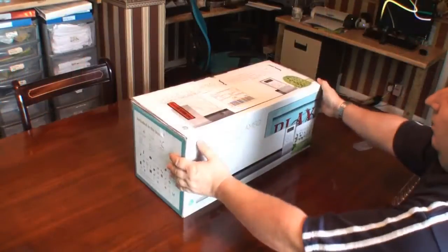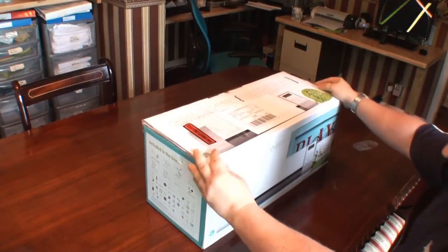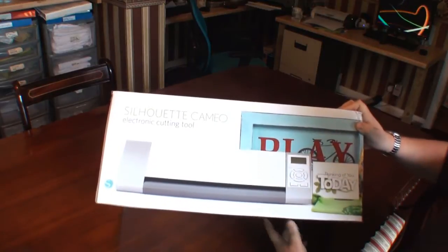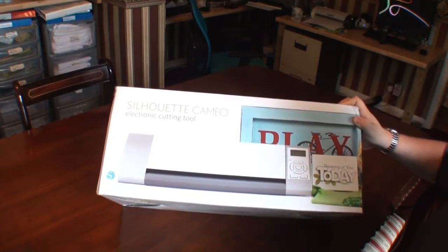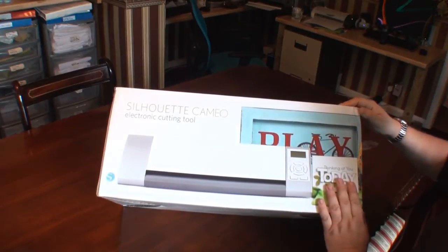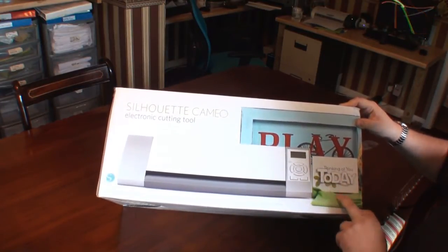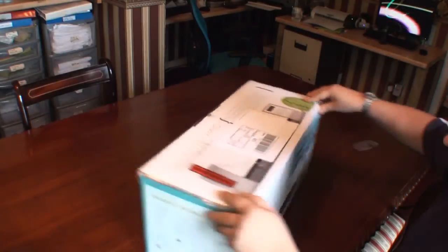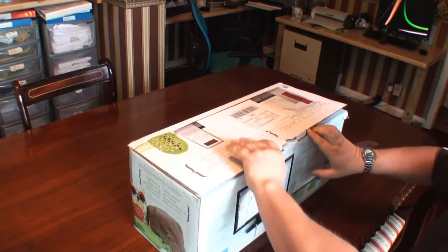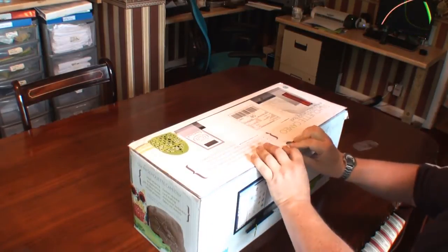I've never done an unboxing video before, so I thought I'd do one for you now. This is my new Cameo Silhouette — let's unbox it right here. As you can probably see, it's the Cameo Silhouette. I bought it off a shop on eBay and I think I paid £265 for it, and they give you a few additional tools as well. This is my first time having one of these.